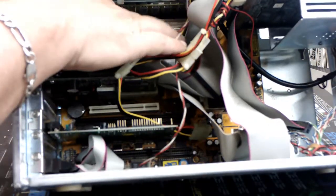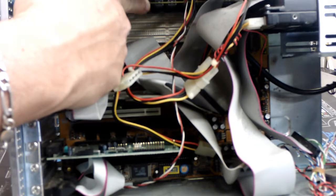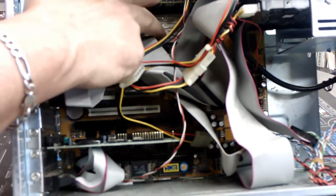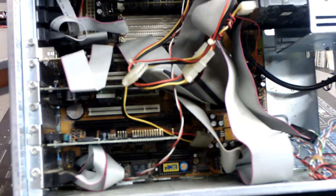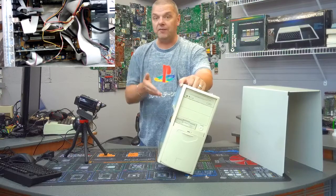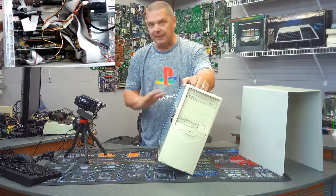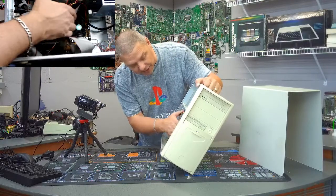The memory configuration is where it gets even stranger. There are two DIMM modules — one 32 megabyte DIMM — and there are actually four SIMM slots for old SIMM memory. I have never seen both types of memory on the same motherboard before. That was completely new to me.